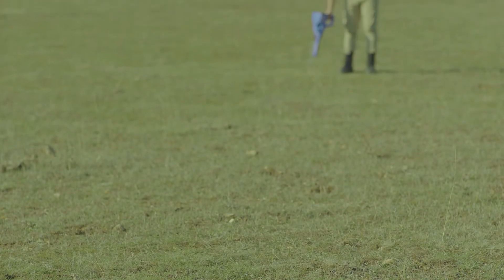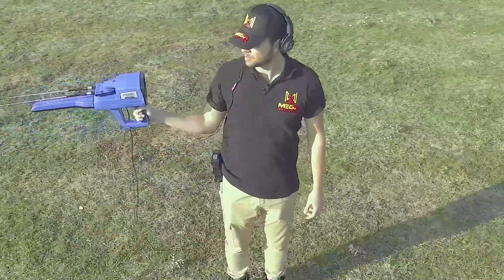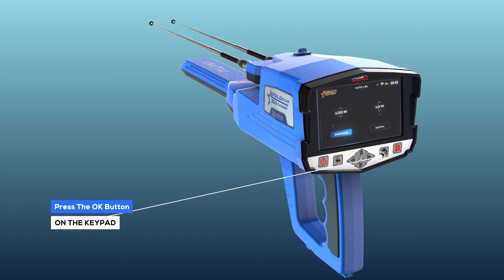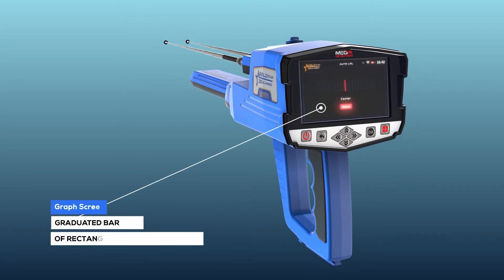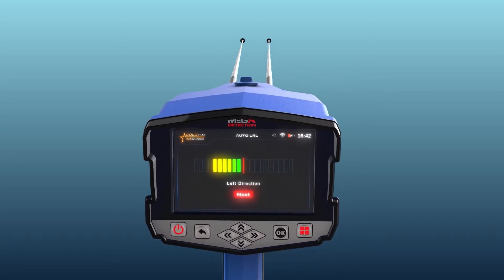After setup is completed, hold the device as shown and make sure you are holding it fixed to your body without moving. Stand in the search area, then press the OK button on the keypad to start the scanning process. When you press OK, a screen will appear with a graduated bar graph made of rectangles and a red line in the middle.